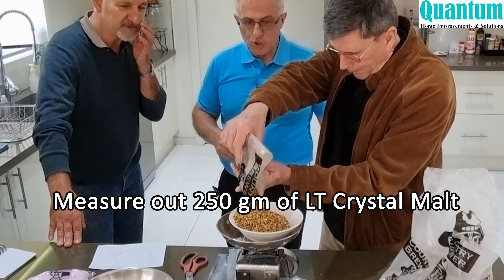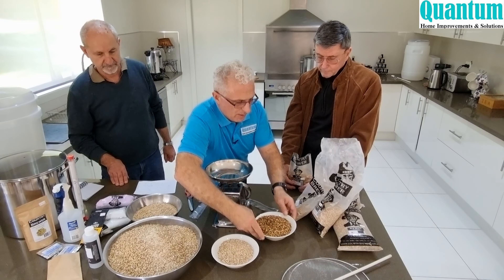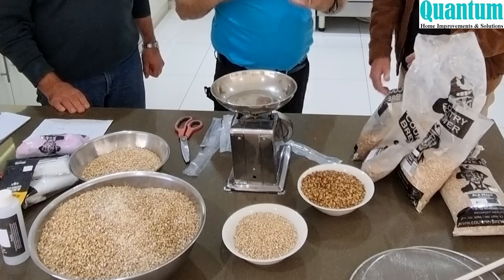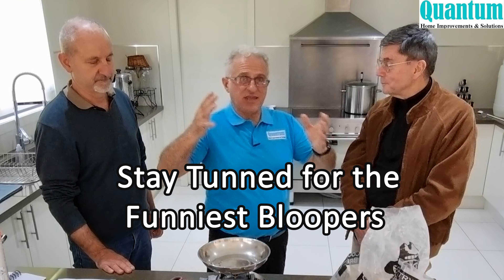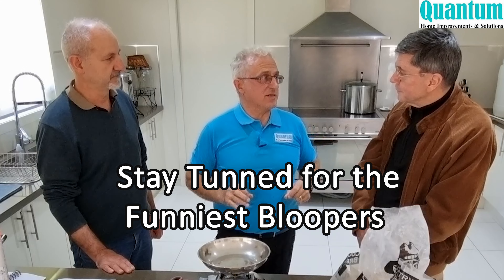We add 250 grams of the light crystal. We've done all the grain measuring. We're going to duplicate this batch — this will make 15 litres of brew, so we actually want to double it up to share between the three of us. While Bill's making his batch, I'll make the alternate brew and we'll put them in two separate fermenters.